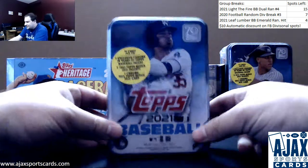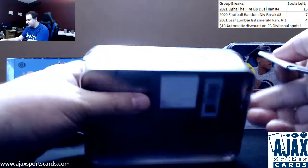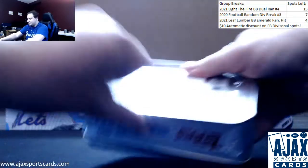Next live break of the night. Matt trying a 2021 Series 1 Baseball tin, belly on the cover. He got screwed last night by Justin Turner. Hopefully he sends him a nice 'I'm sorry' card.